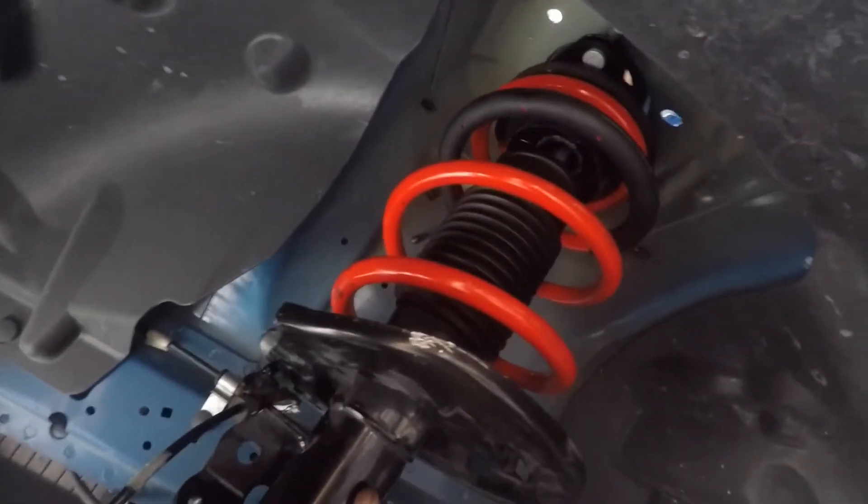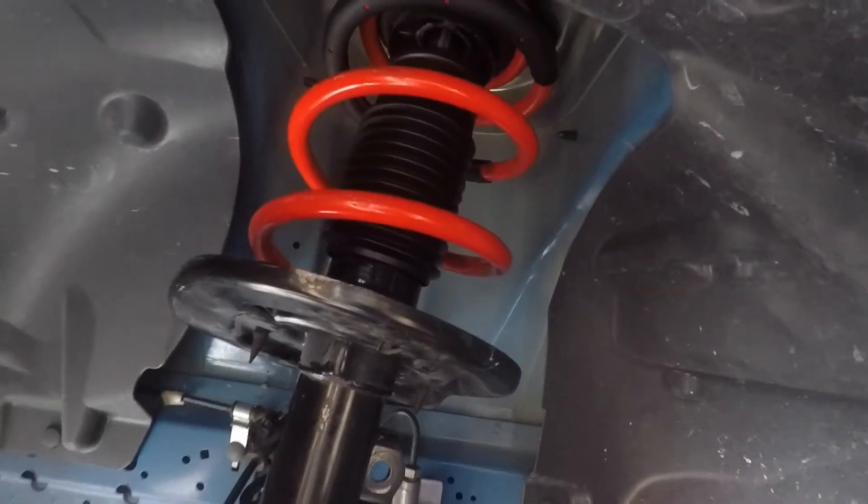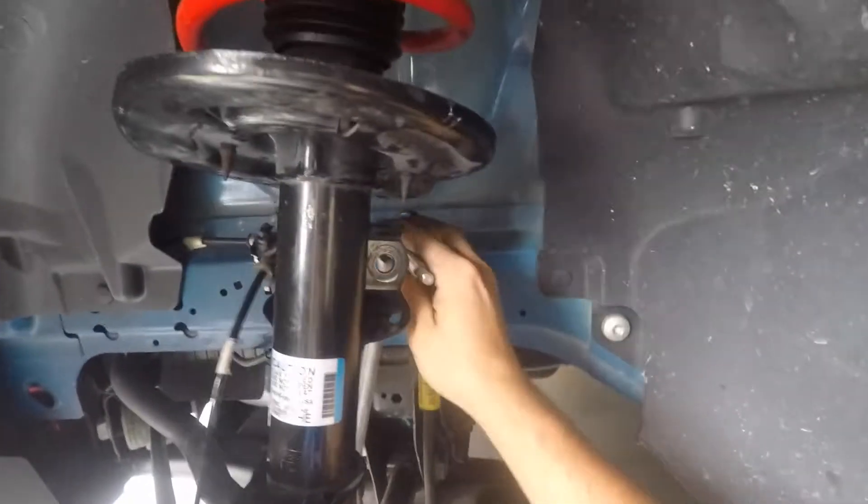We're gonna have to spin this - AJ, oh there we go. Start tightening it up, I'm gonna hand tighten them first, yeah please. This is heavy. Okay, one more left - they're all hand tightened on. Oh thank god.